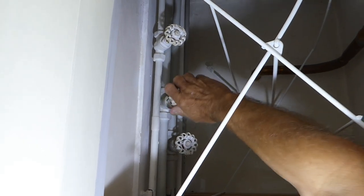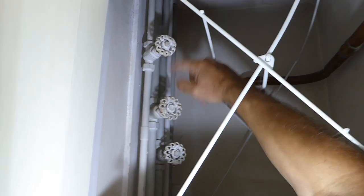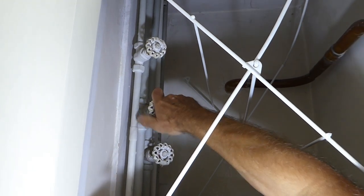Then just switch it all the way clockwise until it stops. Just keep going — don't worry about the other two, that's my boiler feed and the other one is a cold feed to the taps. Once it's off, don't go too mad — it should be it.